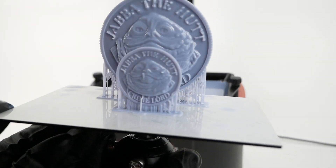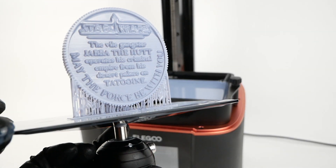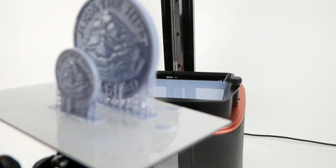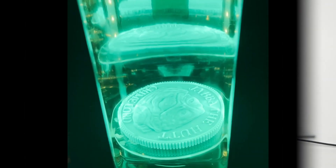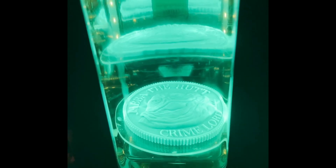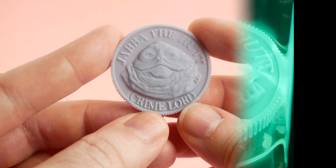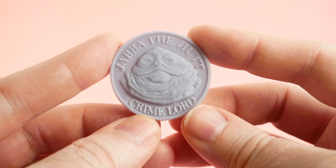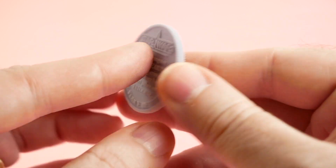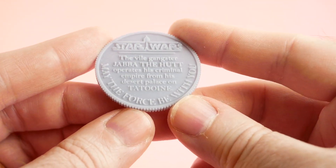You can see they came out really nice. After giving them a bath in isopropyl alcohol to remove any residual resin, I cured them in my Elegoo Mercury curing chamber, and here we have the finished product. Well, not quite — we're going to be painting this in just a second, but I wanted you to see what it looked like without any paint so you could see the actual detail maybe a little bit clearer.